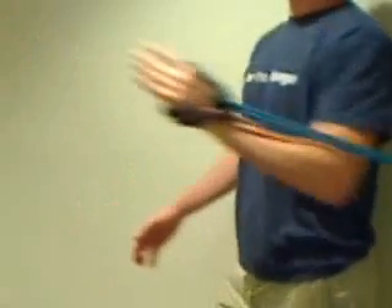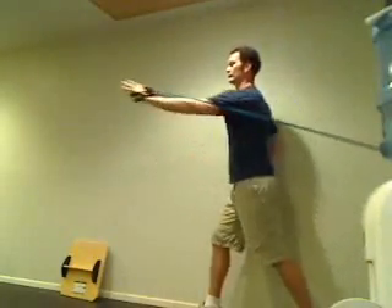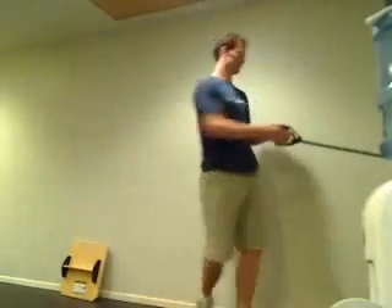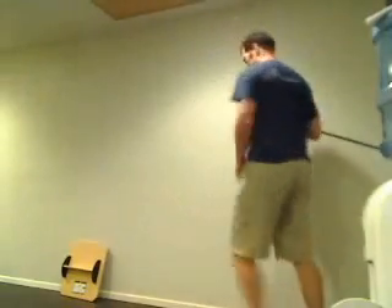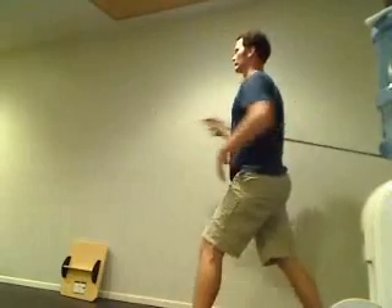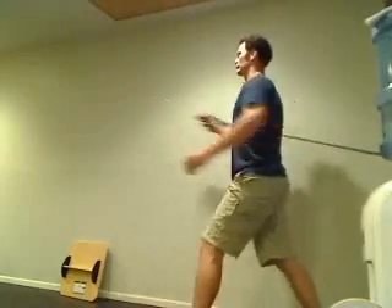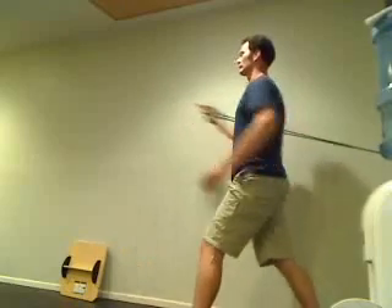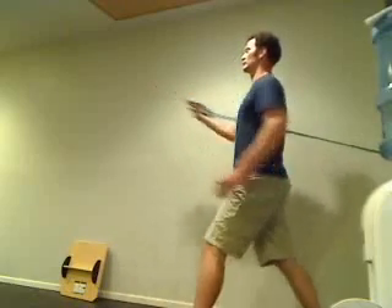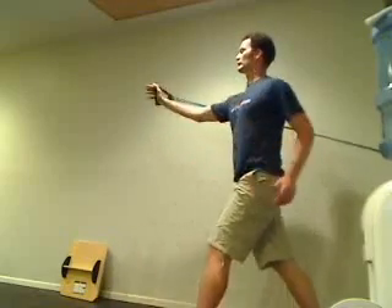We can teach our core to be strong in a static position, but for running it is more important to teach the core to be strong through a dynamic position. Notice also that as we pull and as we push, we are standing tall with a neutral spine, knees are bent, body is tall, and the neck is in a neutral stance.